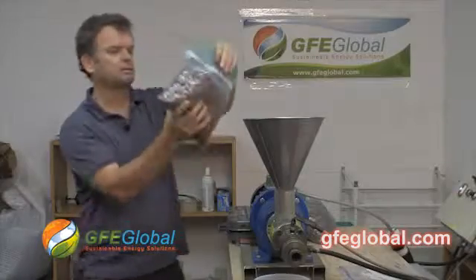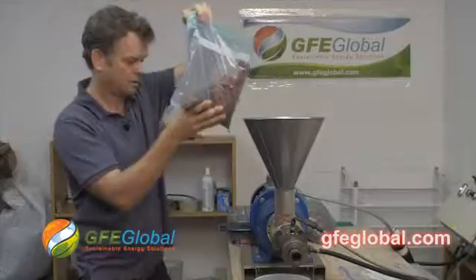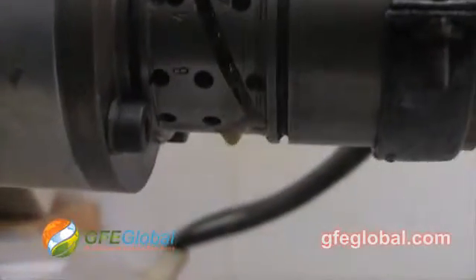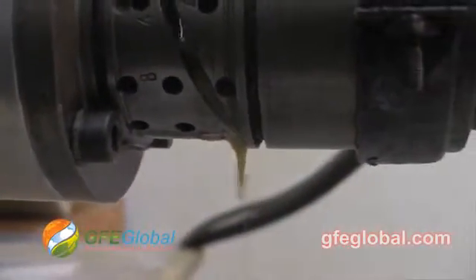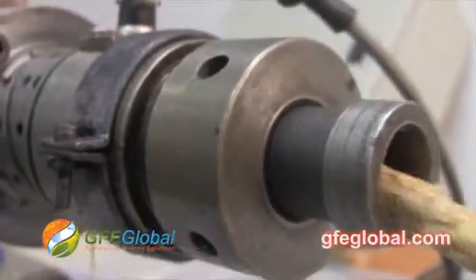The press has been heated up and we have 8 pounds of Pongamia seeds. What we're going to do is start this off slow, so we just put a little bit in. You can see the Pongamia going down. The cake's coming out and we got oil — this is a good thing. They're a very easy seed to crush.